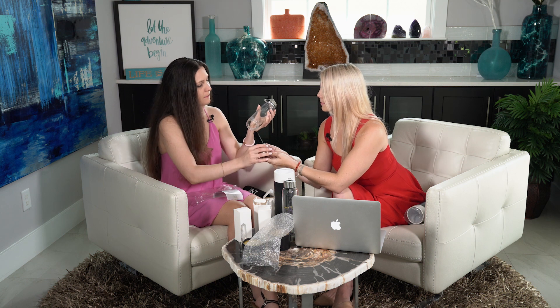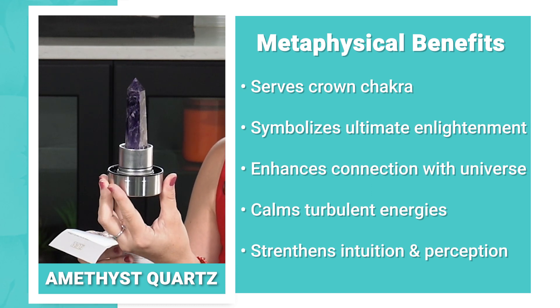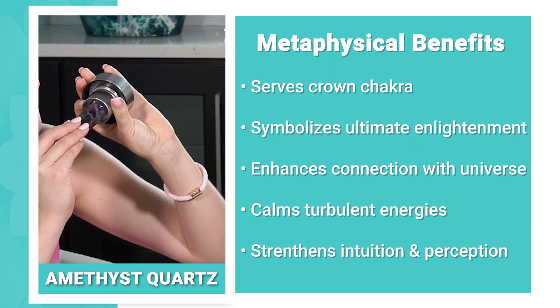Next is amethyst. Amethyst symbolizes enlightenment, connects you to the wisdom of the universe, calms and soothes turbulent energies, and strengthens intuition. It serves especially the crown chakra, connecting you to your higher self or higher power — whatever connects you to the wisdom of the universe. It's really great for meditation and seeking internal guidance. By the way, this was the one that sold out first — it was gone in a couple of days, so people are really into amethyst.